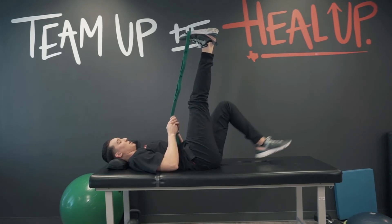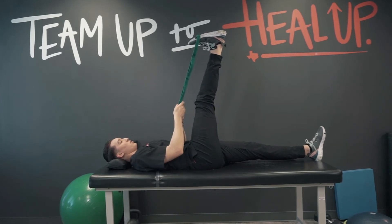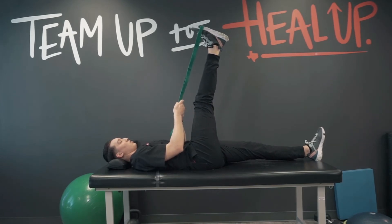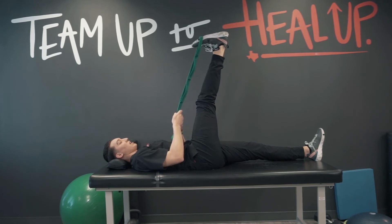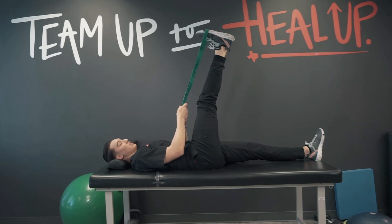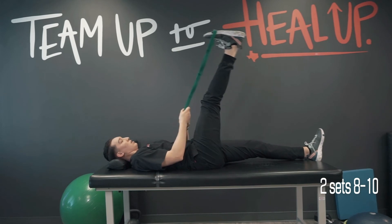If you need a little more tension, you can drop that opposite leg down — as you can see, I lose range of motion, which makes it tougher to keep that leg straight. If you've ever had sciatic pain, you know it can be pretty intense, so we won't do too many. I usually have people do two sets of eight to ten, twice a day.